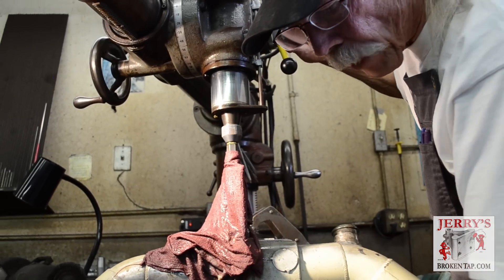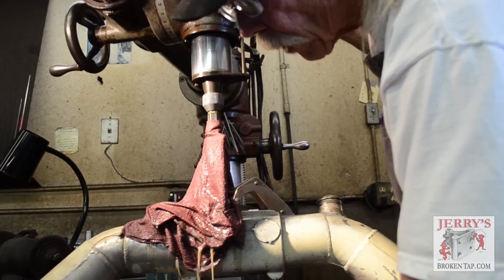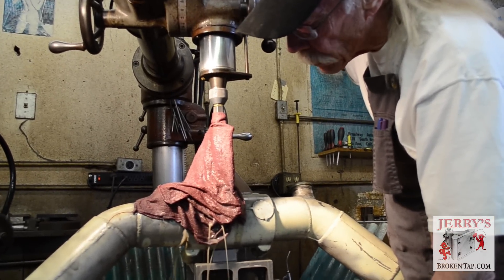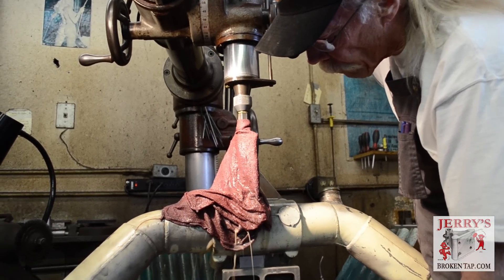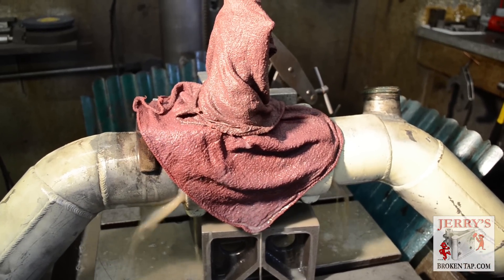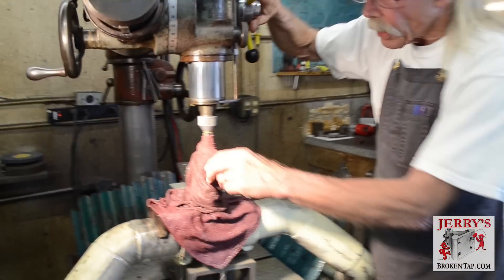It's starting to break through - I can hear it. Can you hear that hollow sound? It's starting to break through the inside of the manifold. So we're almost through the bolt already. There we go - now we're through the bolt.